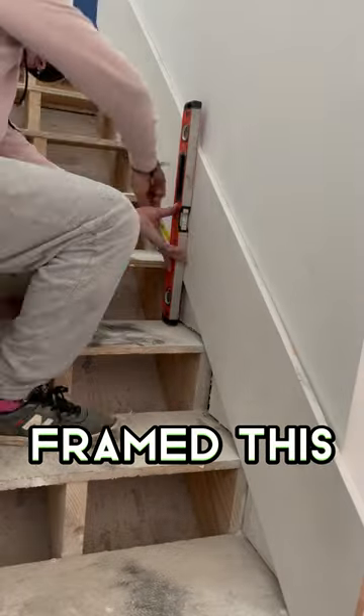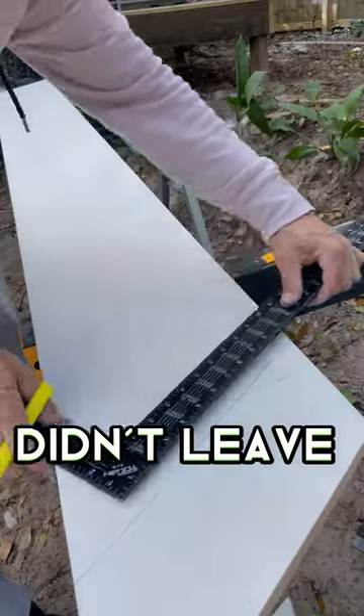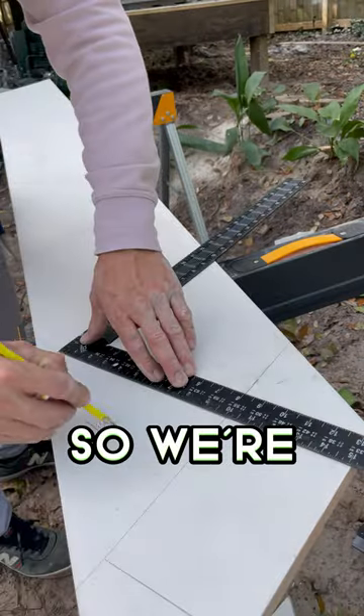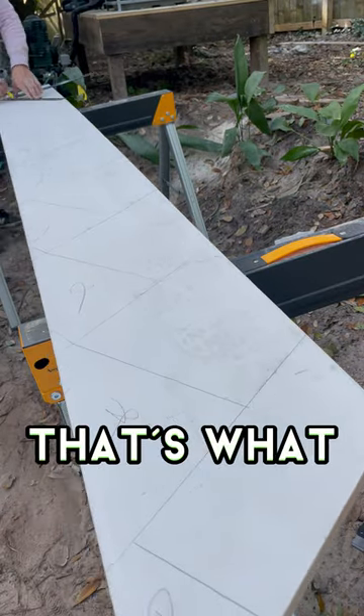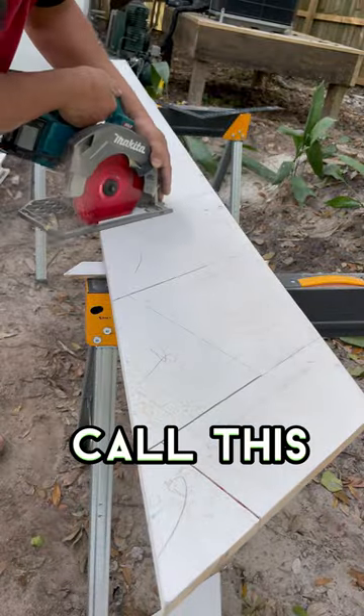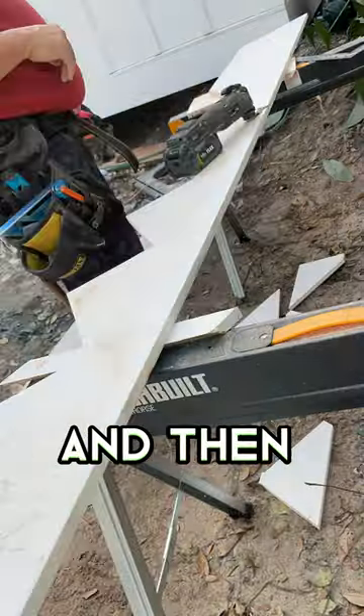The a-holes that framed this — aka us — didn't leave any space behind the stringers on that side, so we're gonna have to cut these out. We're gonna mark each one with the framing square — that's what I call it, what do you guys call that square? — and then cut it out with a skill saw.